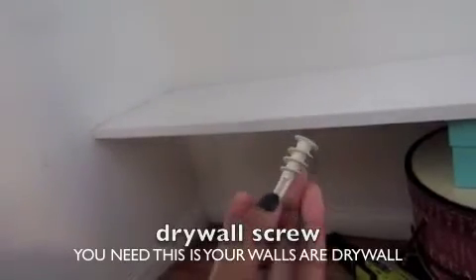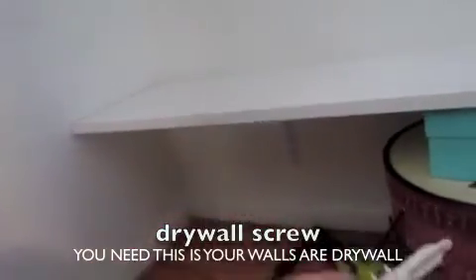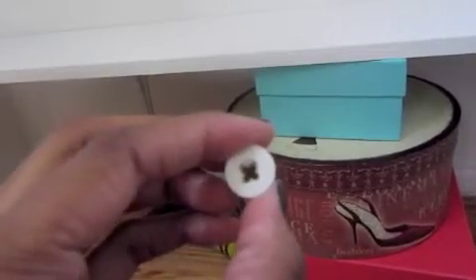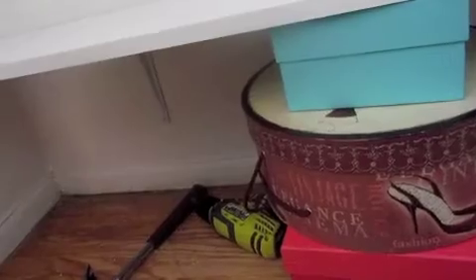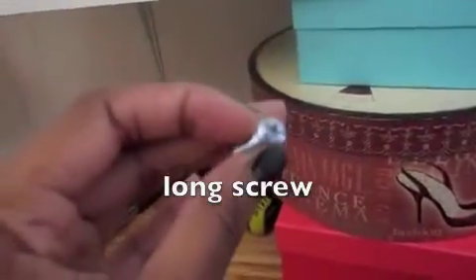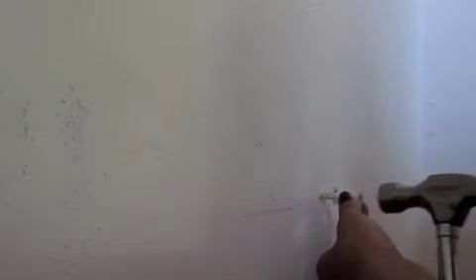You'll need that drywall screw — this is super important because if you don't have it, everything will just fall apart and fall off. You need it especially if you have drywall. If you knock on your wall and it's hollow, that's how you'll know you have drywall. This is the long screw that goes into the drywall anchor, and you'll see how I do that in a second.